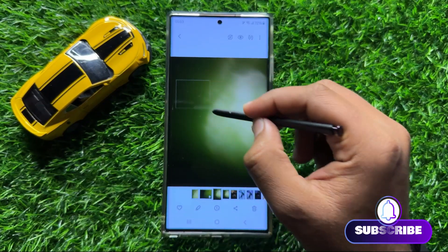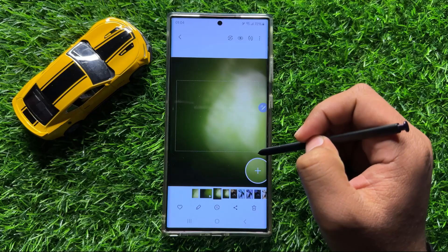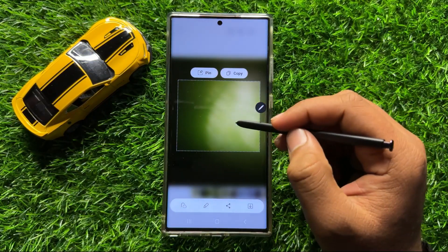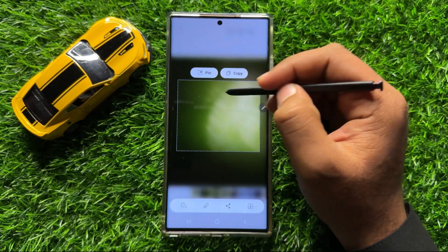Now from here, select the area you want to add to the quick notes, and after selecting, pin that area on your mobile screen.